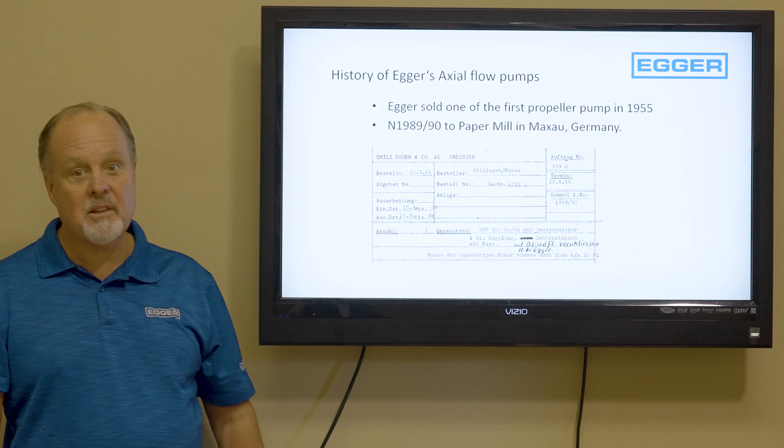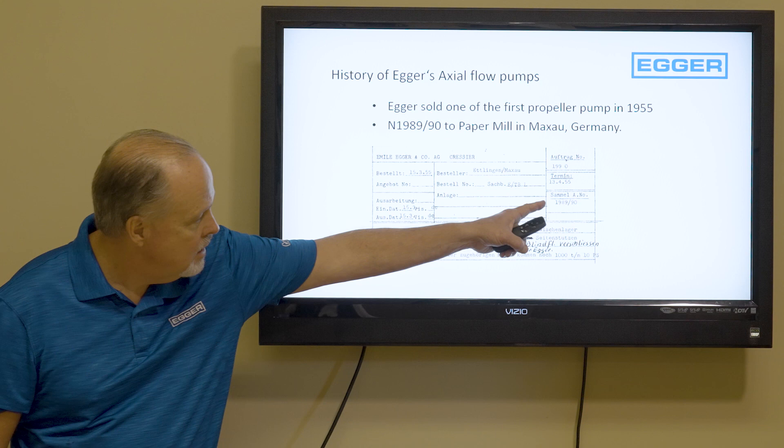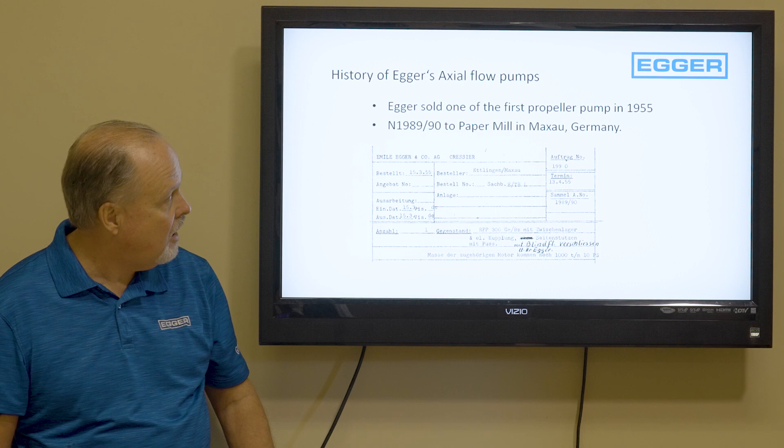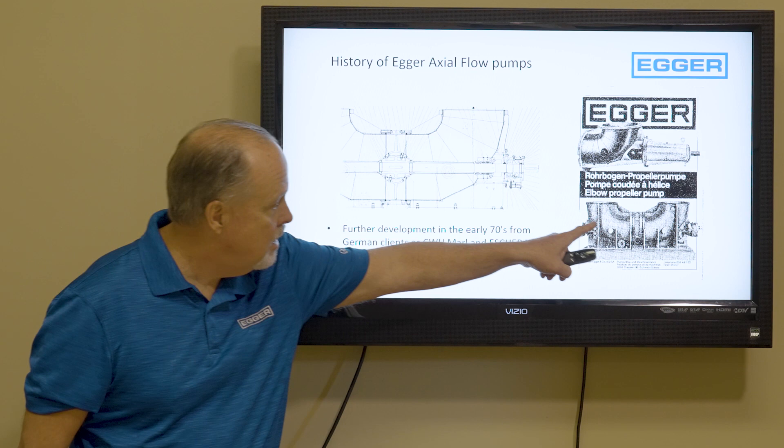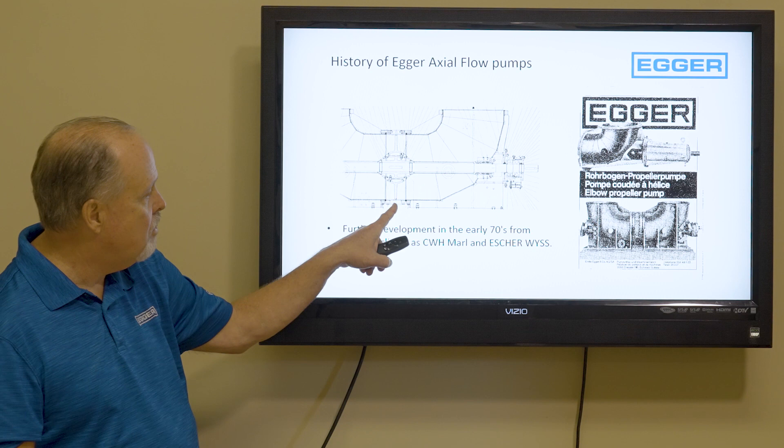In fact, the first one we sold was to a paper mill, and here's the proof. There's the serial number — serial number 1989, in 1990, and it went into a paper mill in 1955. We also custom build pumps to fit your application, and this is an example of a U-shaped pump — two elbow pumps put together, with the shaft running through it and the propeller in the center.